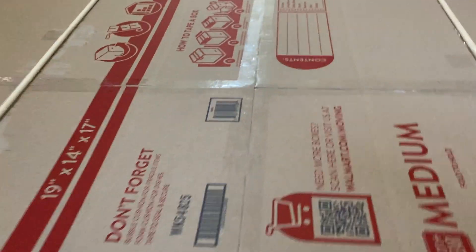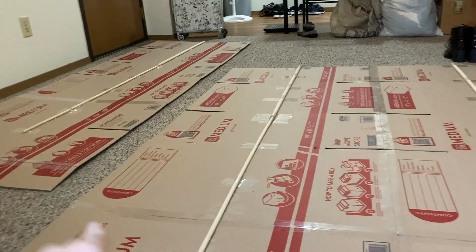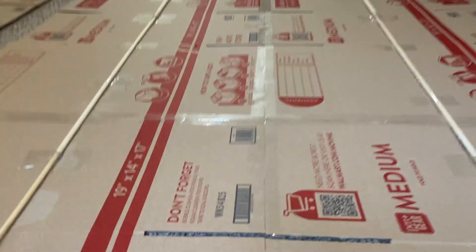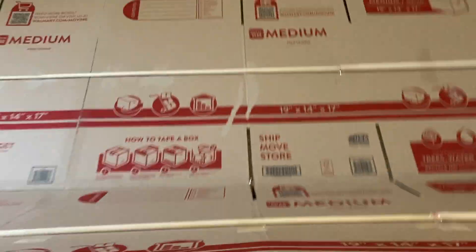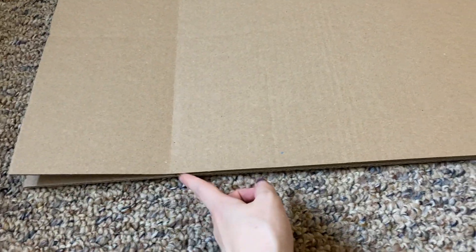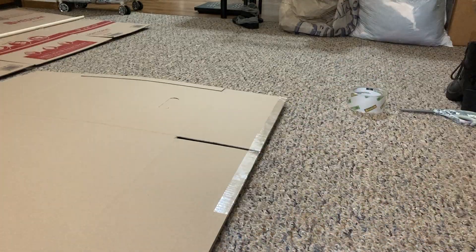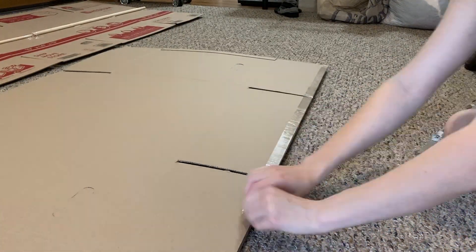Okay, so I put tape right down the middle of the two panels. I keep adding one panel on, but I put tape down the middle of the ugly side and then only put it on one side for now. Then I'm gonna take it and flip it over like that — thankfully the tape stuck — and then I'm gonna put tape all along this side while it's folded over.